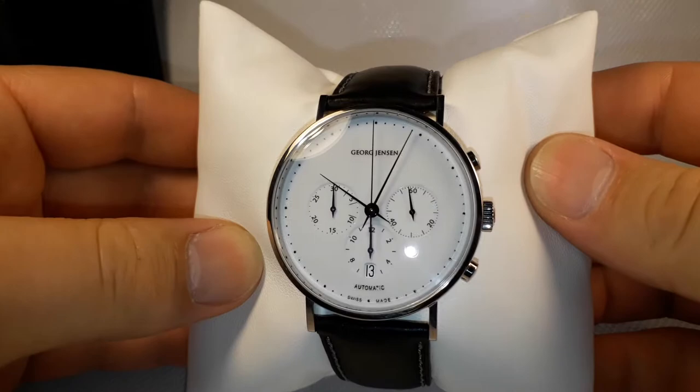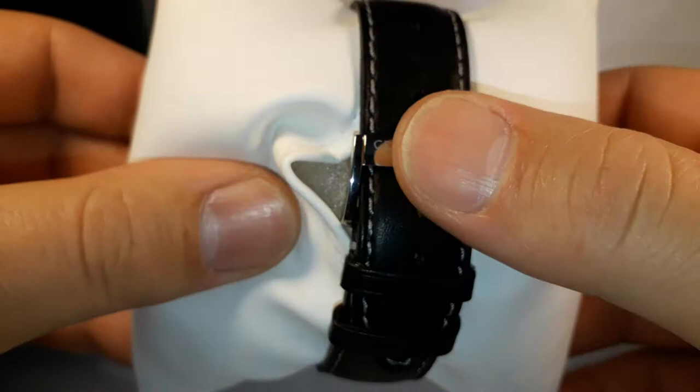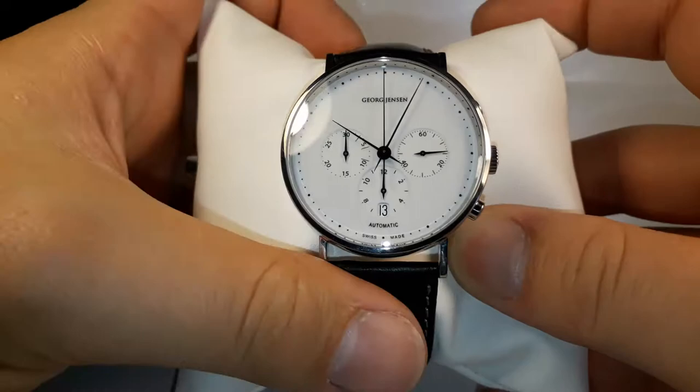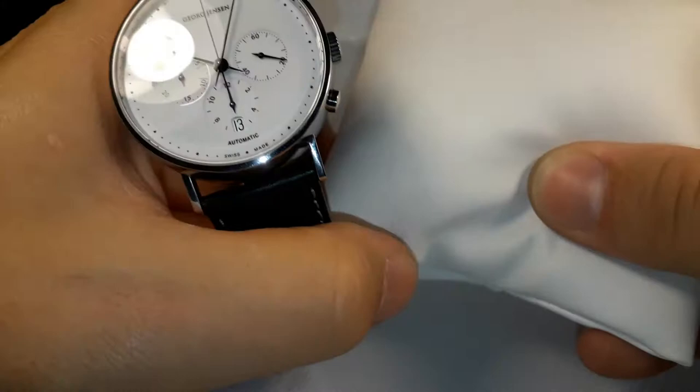This is a Georg Jensen Danish Jubilee, a very popular one. I'm going to show you the buckle first — you can see the Georg Jensen marking. It's in very good condition. Let's remove that pillow, we're not going to need it.